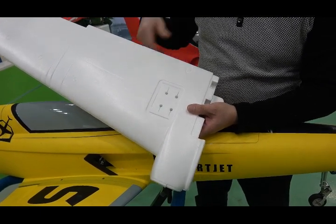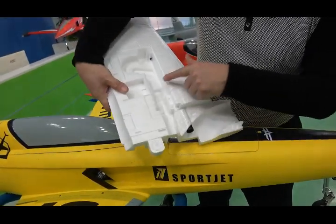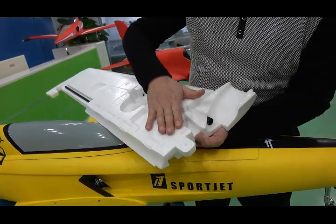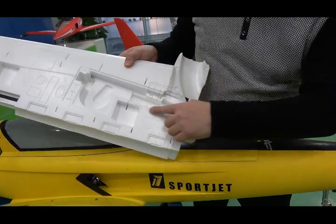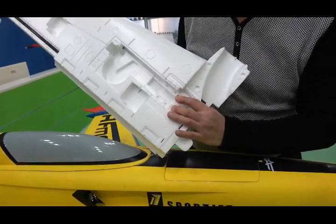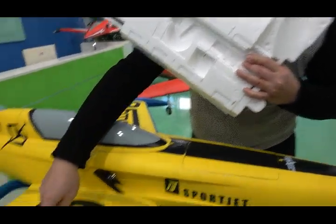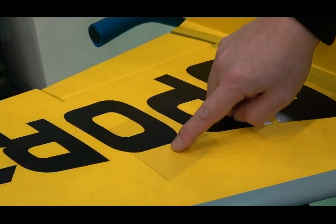For the landing gear, you can see it uses two parts, like a sandwich. The material and tube around here make it very strong. For the landing gear, even with a heavy landing, the fuselage will not suffer any damage. You can see this design on all our foamy jets.